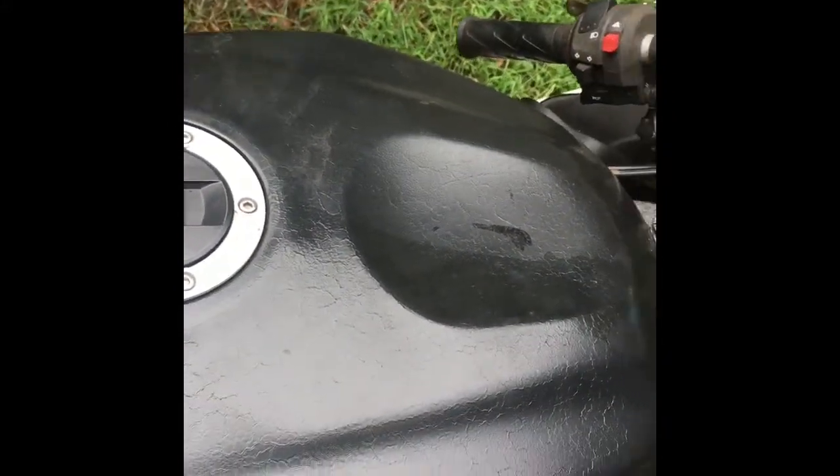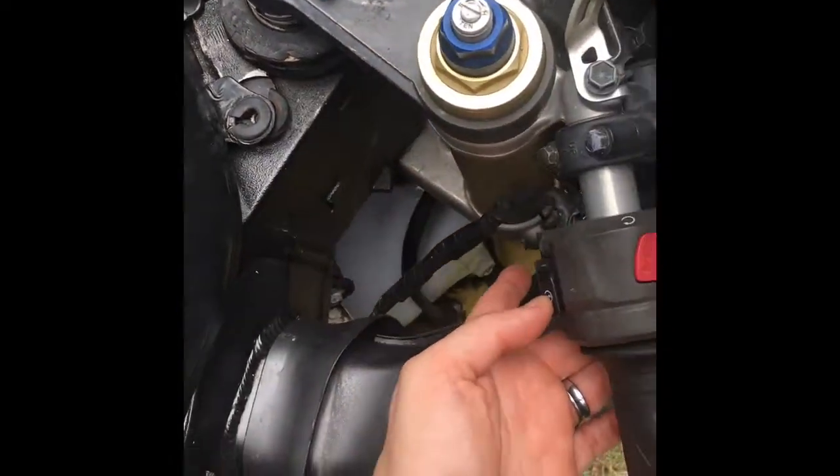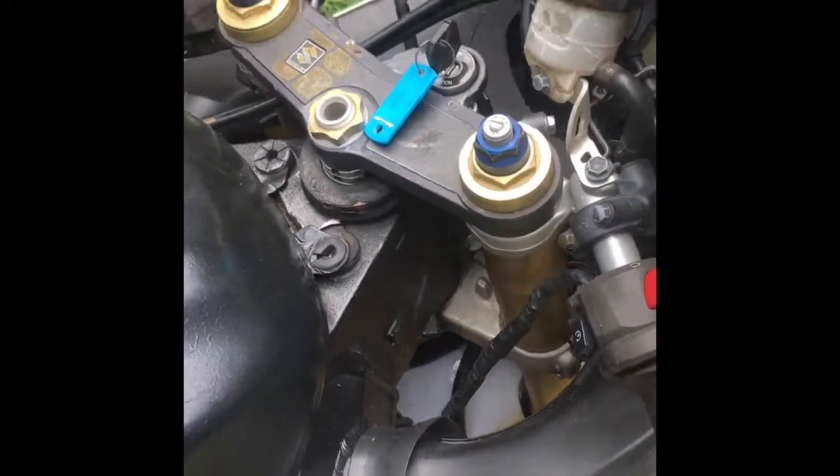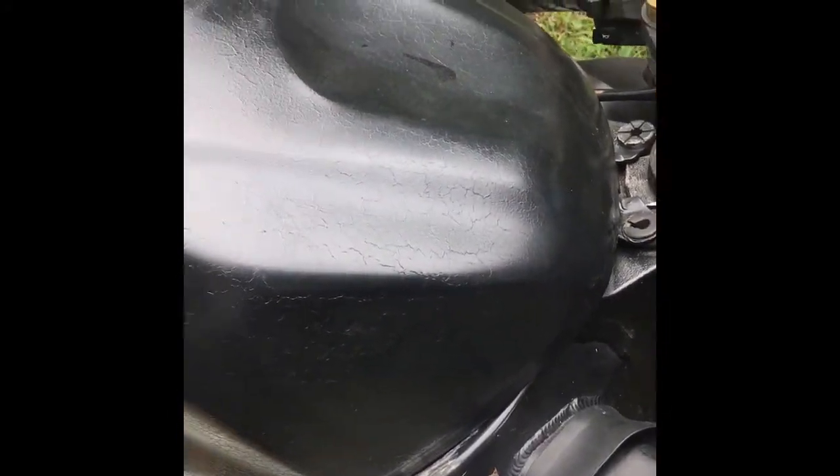I just got to fix the battery issue — the battery doesn't want to charge, but that's an easy fix. All I gotta do is go buy a new battery. Right now the thing doesn't want to start but everything else shows up. Easy fix for now is just to jump it off.